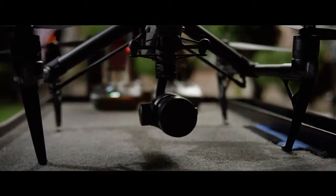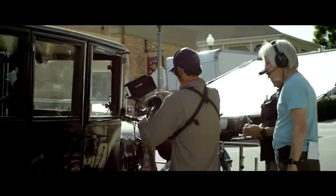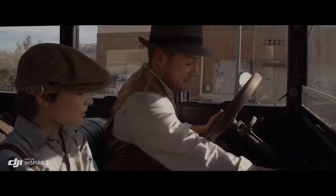You just kind of look at it and go, that's really small — but how can this little thing give these big results? Normally, I wouldn't think of using a drone for normal shots, but it made this really simple shot easy, and it looked great.